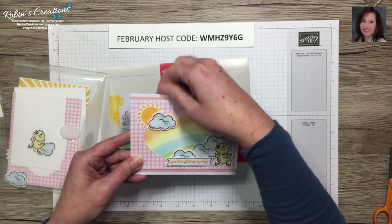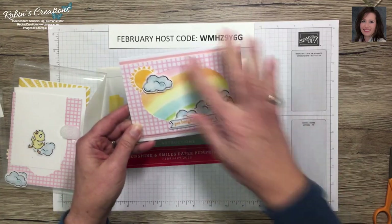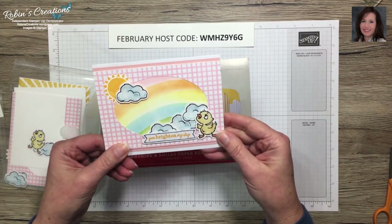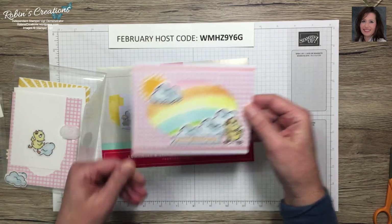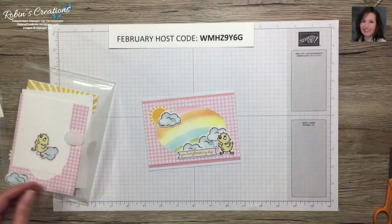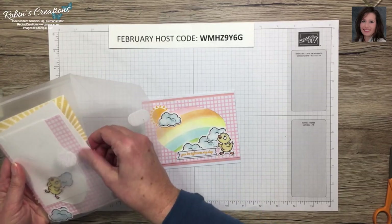Here is my finished card. It's not much different than the kit itself, except I had a mistrim, so I added some Blushing Bride — it's not one of the listed coordinating colors but I thought it went better than Flirty Flamingo against this pattern.